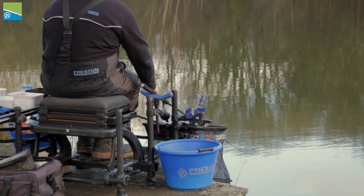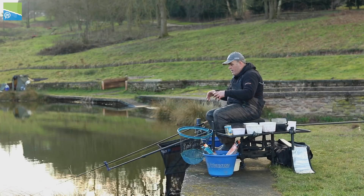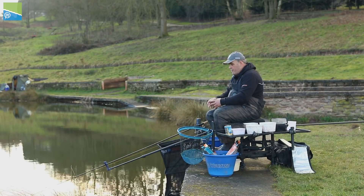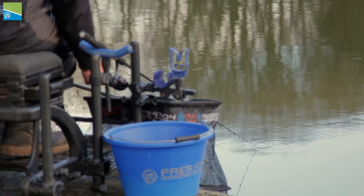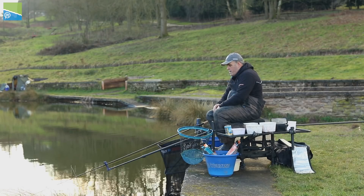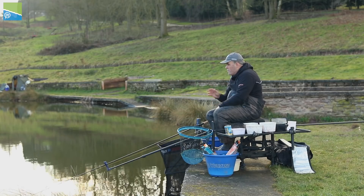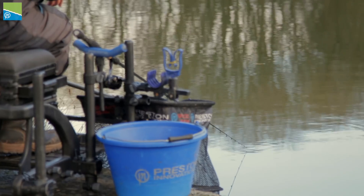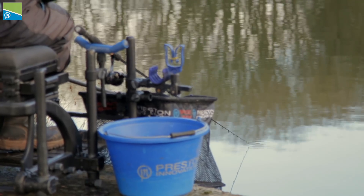I caught one just after, but I've not caught any since. I think on a deep venue like this they just sort of come into your peg, a couple feed, and then on these big deep waters the bream come off the bottom and swim around, then now and again go back down. I just want a little bend in my tip — not too much, just nice. I'm just watching my tip now. That bite came really quickly. It's hard work on a deep venue, because your feeder takes probably 10 to 12 seconds to go down, so you can imagine how hard it is if you're catching lots of fish.